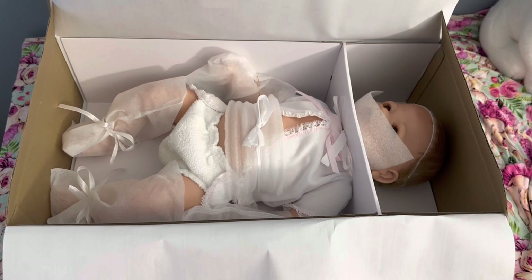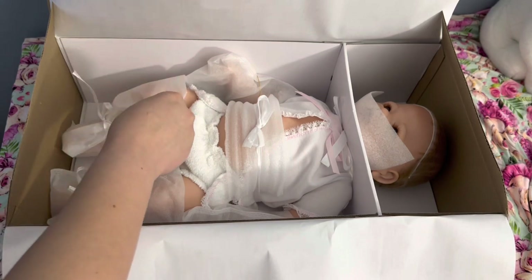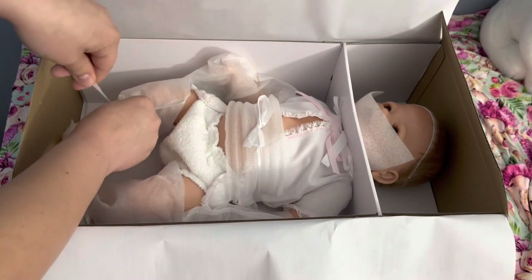For those of you who collect Reborn dolls, you may recognize her sculpting style, because even though this doll is not a Reborn doll, Linda Murray has sculpted some Reborn doll sculpts that are in vinyl. I believe just vinyl — I don't think she's ever done silicone or anything like that, but don't quote me on that.